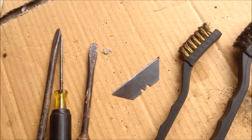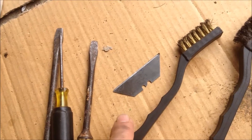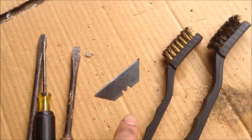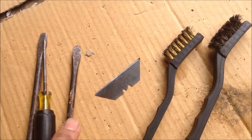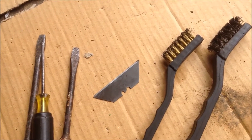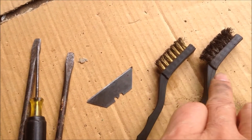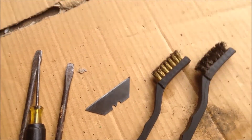So far I have used the screwdriver, I have used the blade, I have used the wire brush. The screwdriver can get the big chunks of things off the surface, and that is very effective. The wire brush, not that effective.